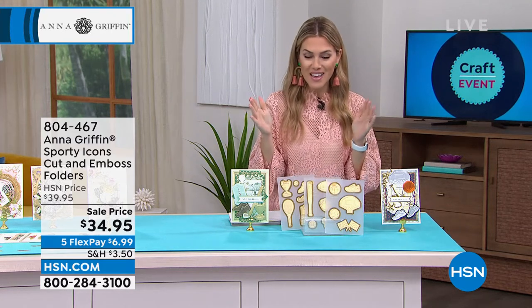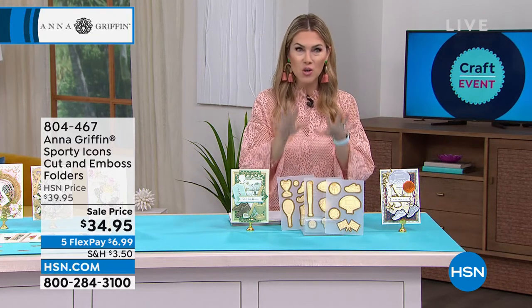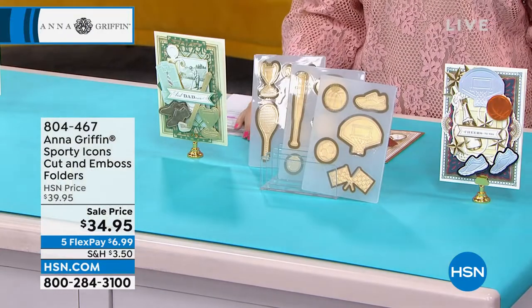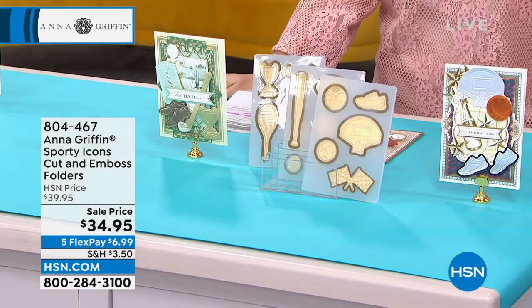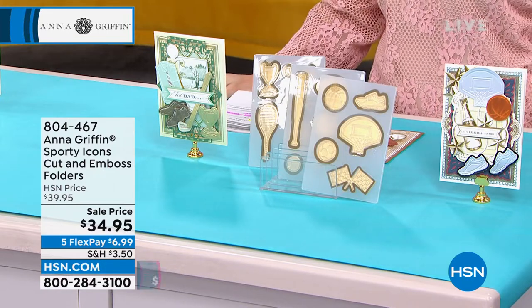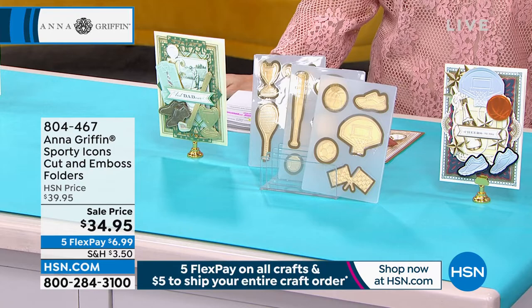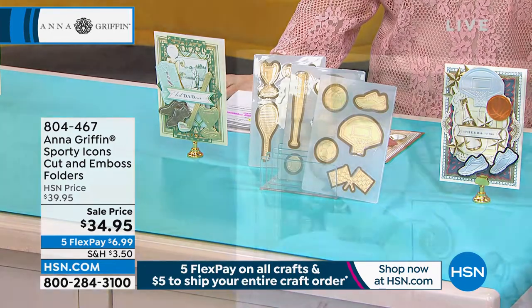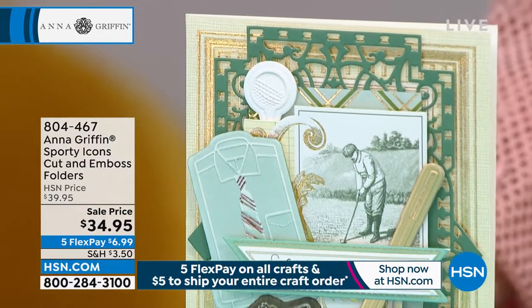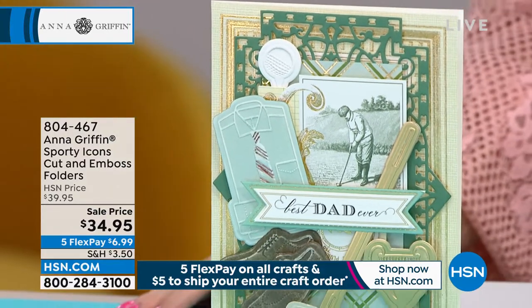We have a lot of time to carve out with Anna Griffin. I wanted to bring you a brand new item that Anna's very excited about. Calling all sports enthusiasts — your favorite hobbies for him. Maybe it's golf, maybe it's baseball. This is a brand new cut and emboss icon folder. You're getting three five-by-seven cut and emboss folders, plus a great little idea sheet, for $6.99 to get it home.